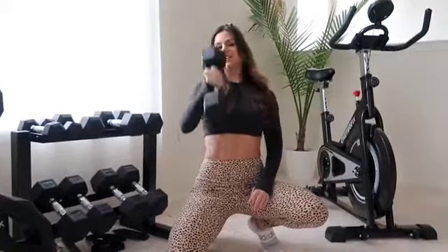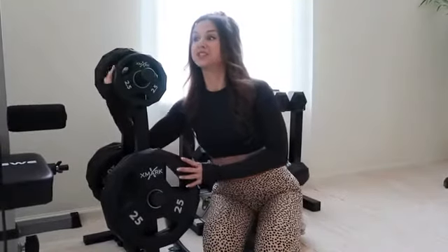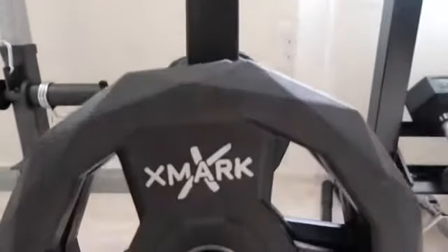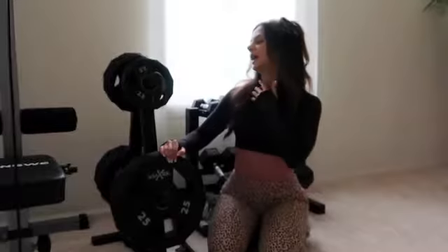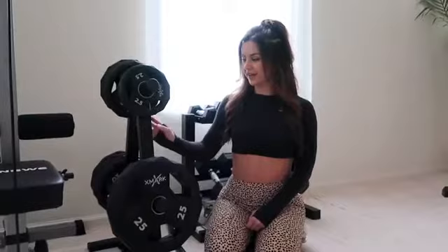Over here we have our prized possession — the weight plates from the brand X Mark, which we use for almost all the other equipment. We bought the holders separately from the actual plates. The plates range from 2.5 pounds to 25 pounds — we have four 5-pound plates, four 10-pound plates, and two 25s. The holder keeps everything nice and clean.